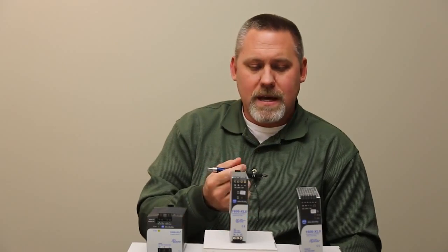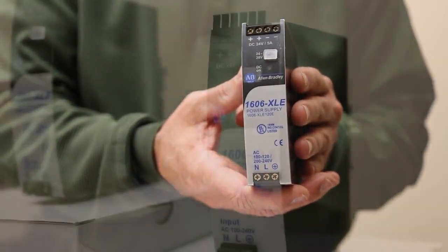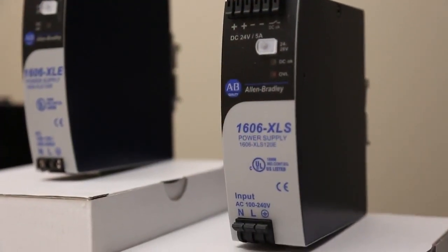Another nice feature is hold-up time. Our competitor is at 20 milliseconds hold-up time, the XLE is at 80 milliseconds, and the XLS is at 65 milliseconds.